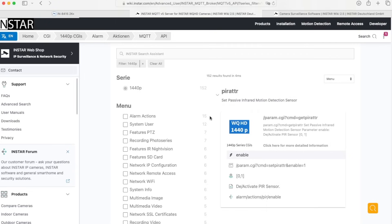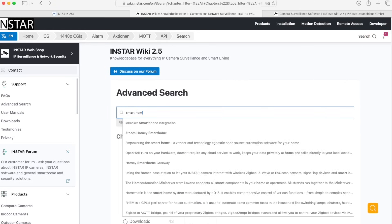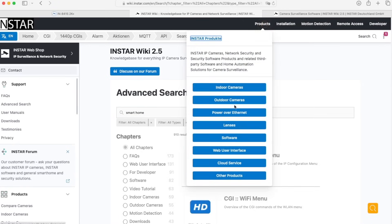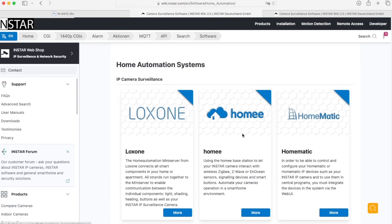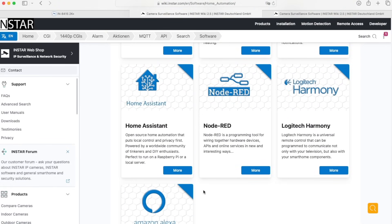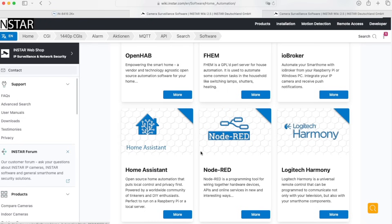You can use the search function in our wiki at any time. For example, if you search for 'smart home' you will find integration guides for ioBroker, OpenHAB, Homematic, LOXONE, and many more. There's also a dedicated section in the wiki under Products → Software → Smart Home, where you find different smart home systems. If you're missing any smart home system, please let us know — we're interested to know what system you are using, and depending on that we will create a tutorial on how to integrate the camera into it.